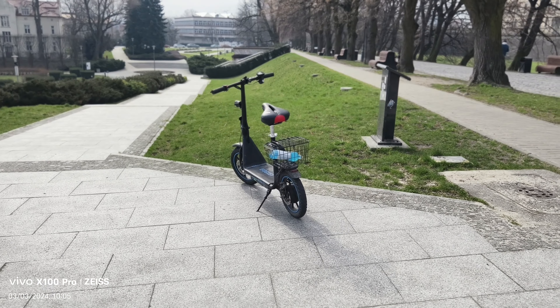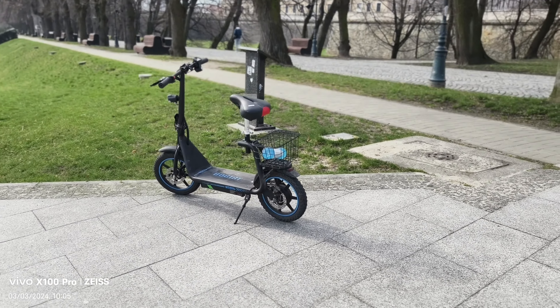Cinematic portrait will imitate a full-frame camera with an artificial bokeh effect — and yeah, it looks that way. At full arm's length you can also choose the main lens to do it and it'll look really cool. Very nice.